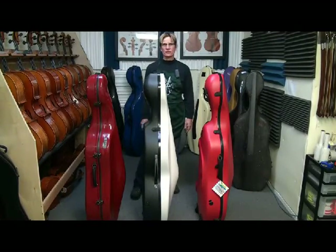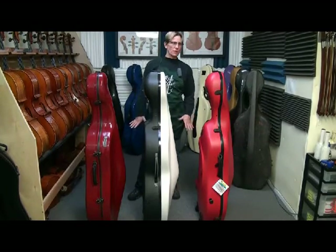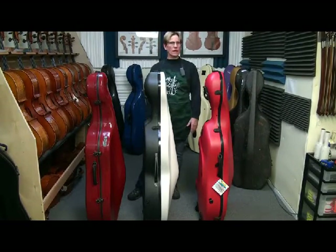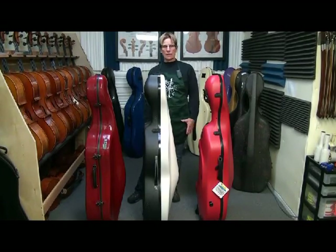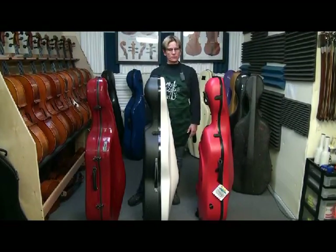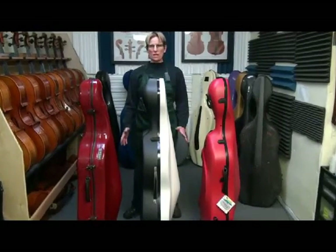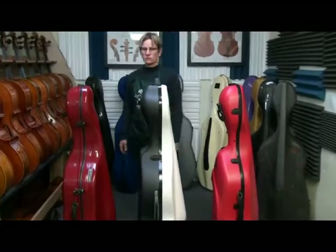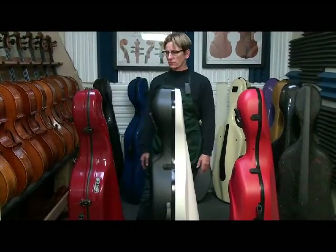Hi, this is Linda West. I am going to do another case comparison. I chose these cases because they are somewhat lightweight and they have wheels. I have people asking about light cases that have wheels and they're $1,000 or less — a little more expensive than some of my lower-end cases that I compared.